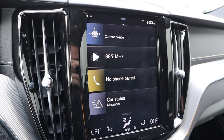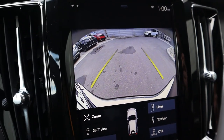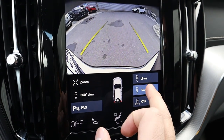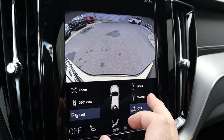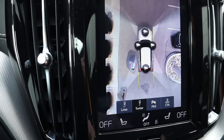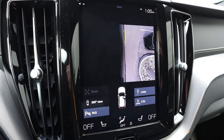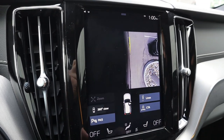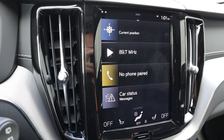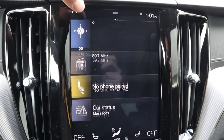Before showing the infotainment system, I want to pop it into reverse to show the camera system. You get trajectory lines and a few functions: a zoom function, a tow bar mode that switches to a towing line for easier trailer hookup, and a 360-degree view where you can press on individual cameras to see everything around the car. To exit the camera system, press a little button at the bottom.